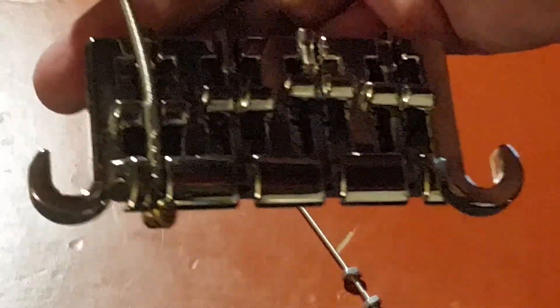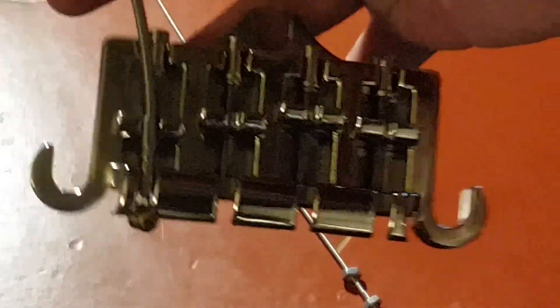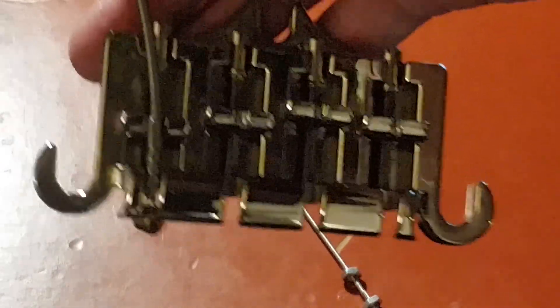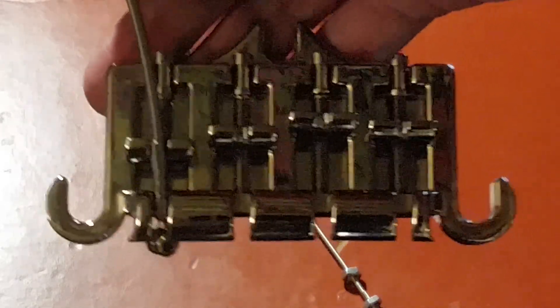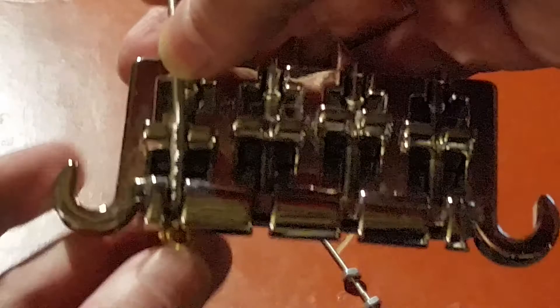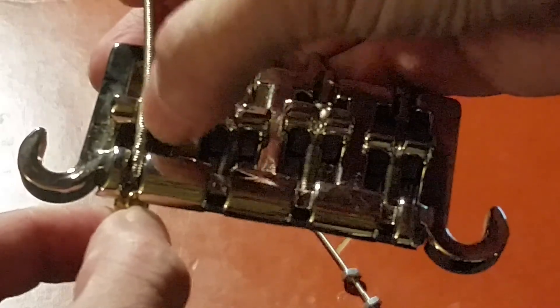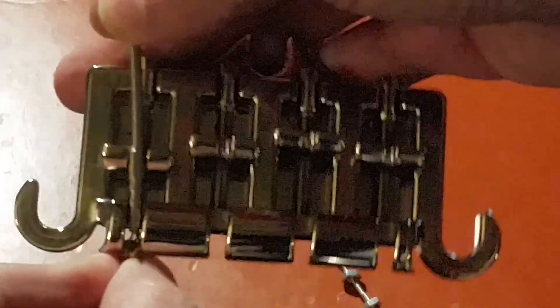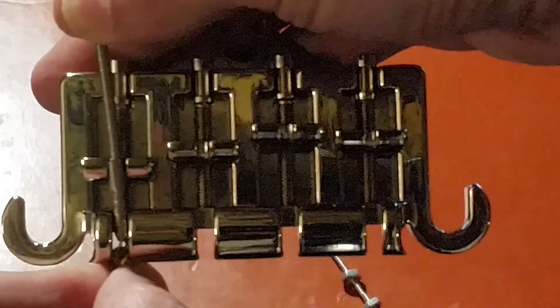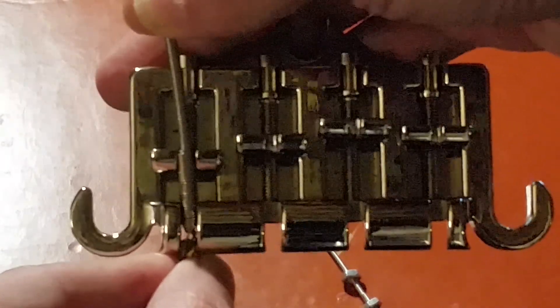Here's a problem that affects a lot of the Epiphone and Gibson basses, especially those fitted with these three-point bridges, which aren't very good to begin with. You may even want to consider replacing them with better bridges. But just for this demonstration, the problem here is that the ball-end windings are resting over the bridge saddle. This definitely affects the intonation, the sound, clarity — it totally messes up your sound.